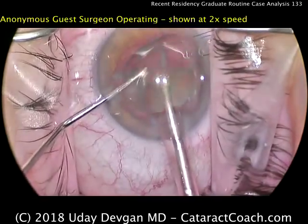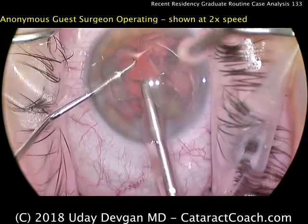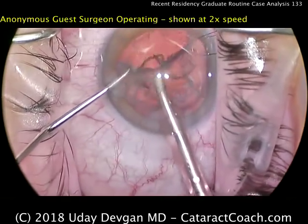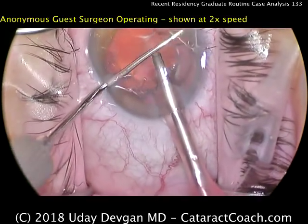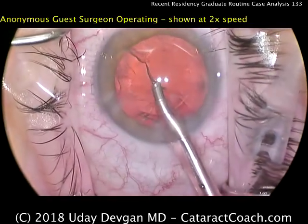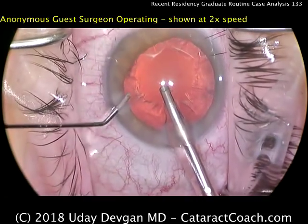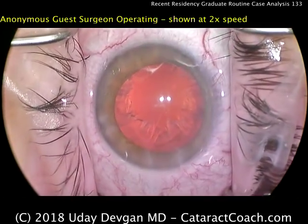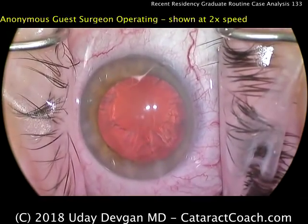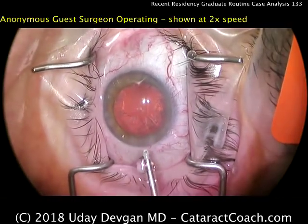This is a talented young doctor. The eye is being kept in primary position pretty much. I do also like the draping — the lashes are out of the way, that looks great. There's the remainder of the lens material, and there's the epinuclear shell. That comes out quite nicely. I like to keep the blunt end of the chopper just to protect the posterior capsule. I'm very impressed that this young doctor could learn phaco chop in just a few hundred cases — that's fantastic.